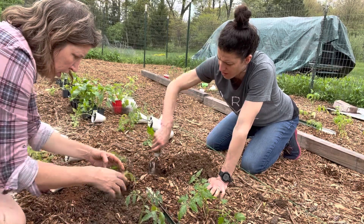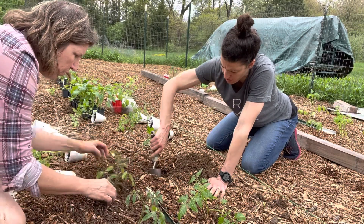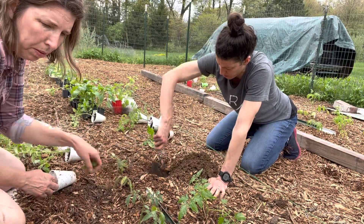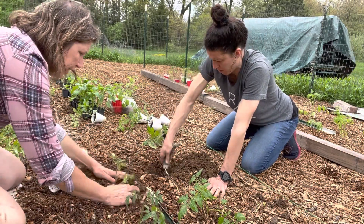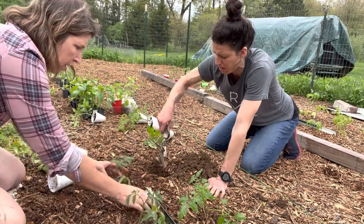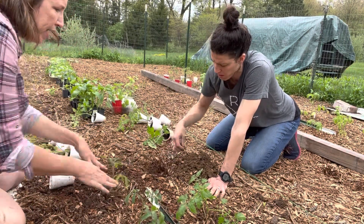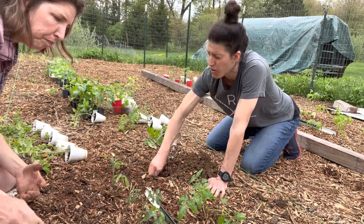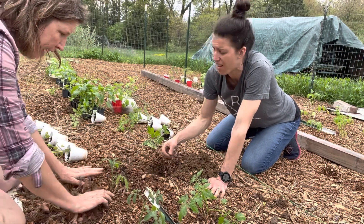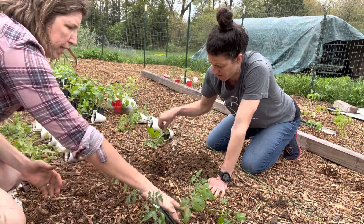Does cantaloupe grow on the ground? It can — it's a vining, trailing plant, but you can obviously trellis it to grow up. It depends on the variety. I have not successfully grown cantaloupe in Michigan because it's such a short growing season.